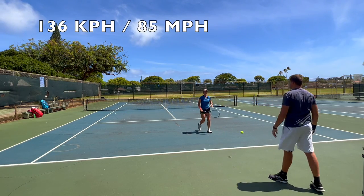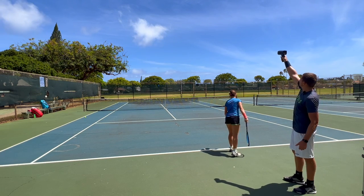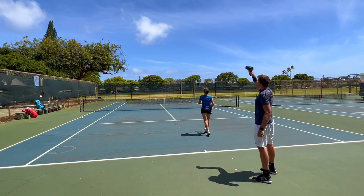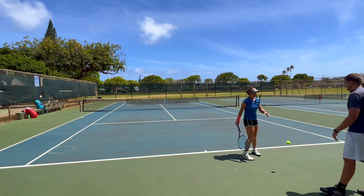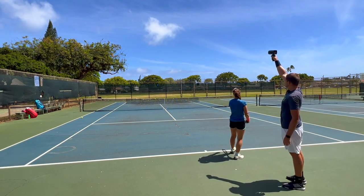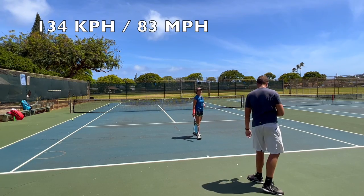136 — but she mis-hit that one. 131 on the next. Let's do one last one, we can't stop on that one. Final serve: 134.